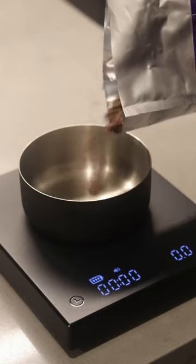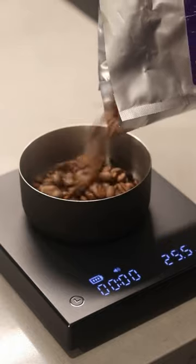You're not weighing out and measuring your beans. If you're not doing this, you're kind of just ballparking it and you can't replicate your recipe.